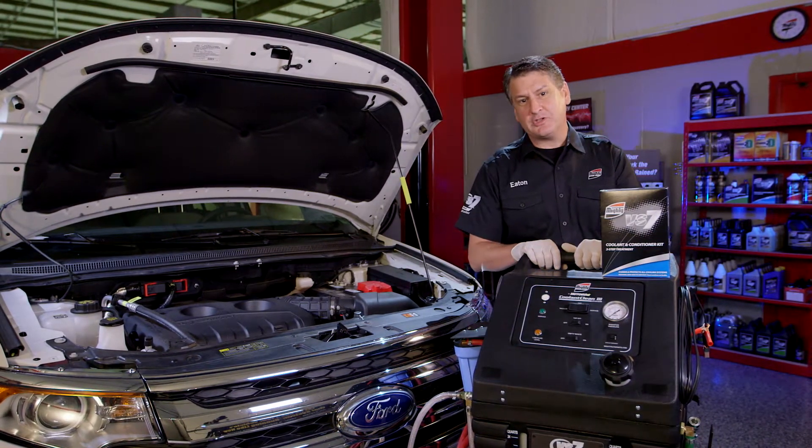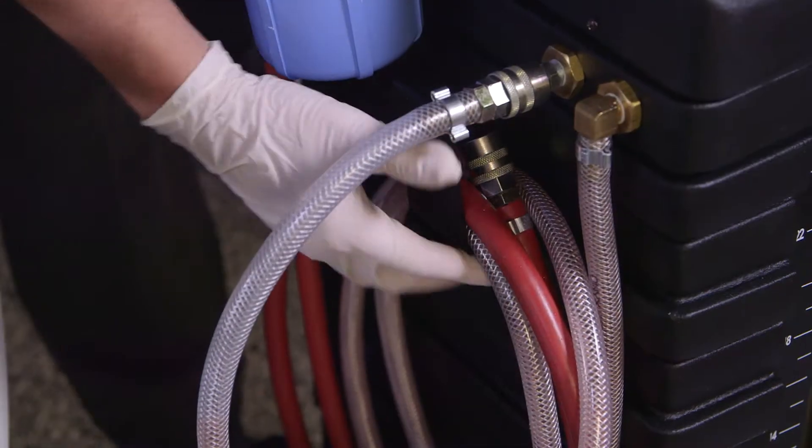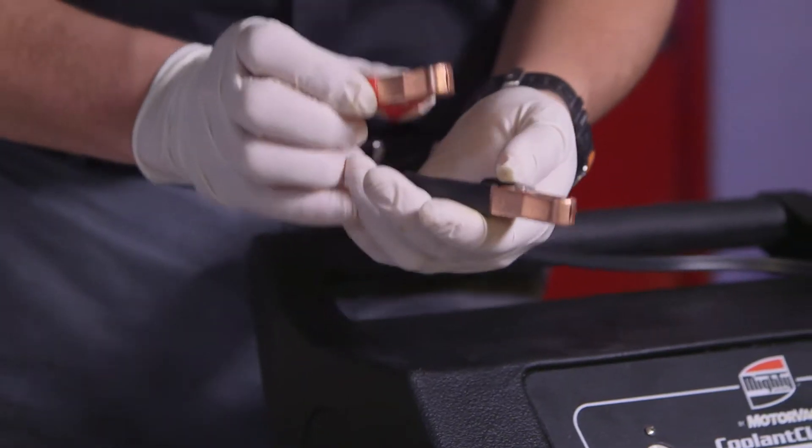It features two service modes. Let's set up the system. We're going to start by checking the unit's service hoses, battery connections, and all external components for damage.